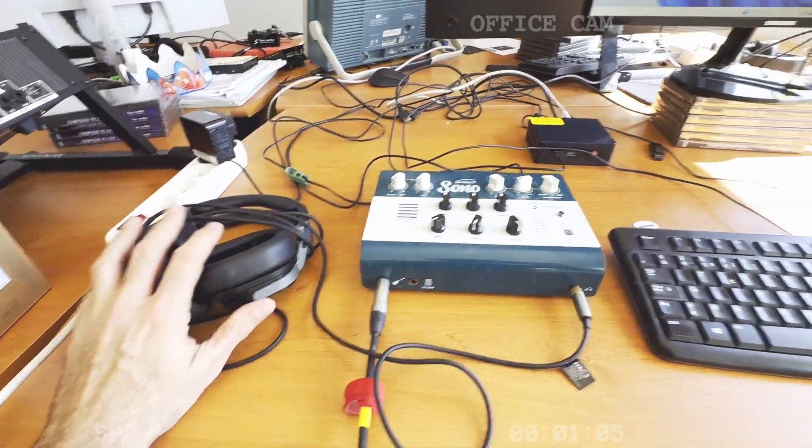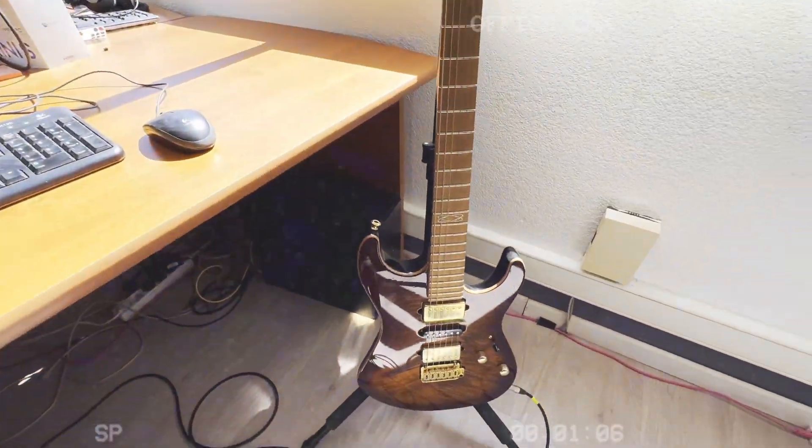A pair of headphones and, of course, a guitar. Now I have my Genome basic setup, but if I want to be able to control the software without using the mouse and keyboard, I need some MIDI devices.